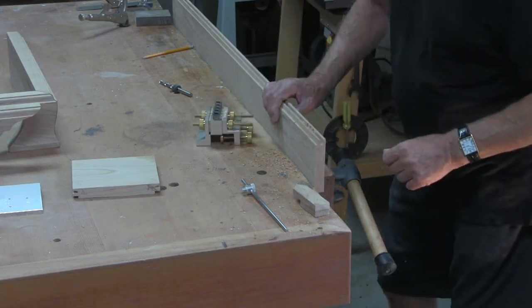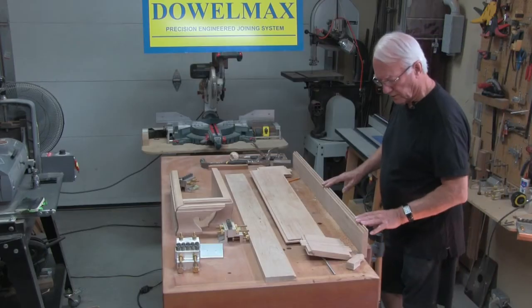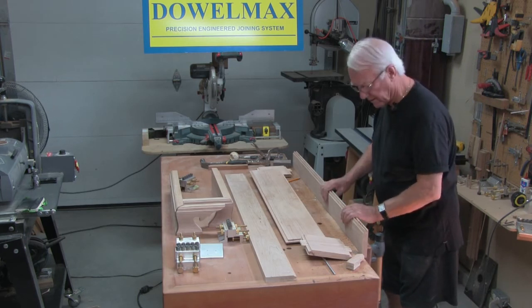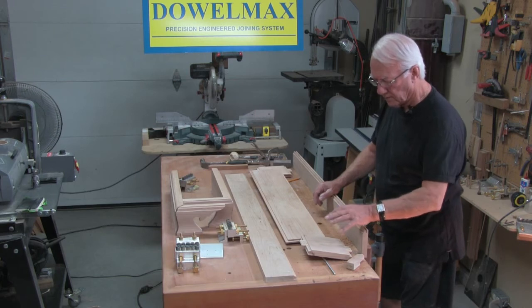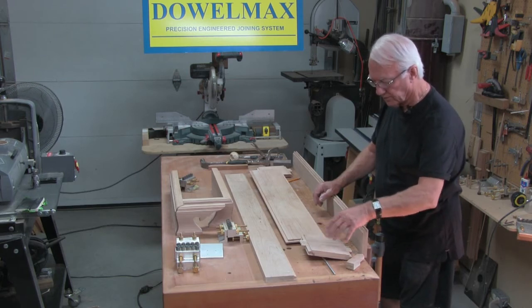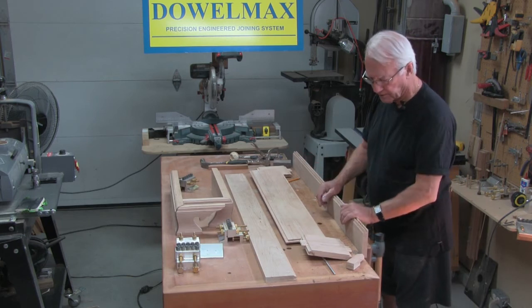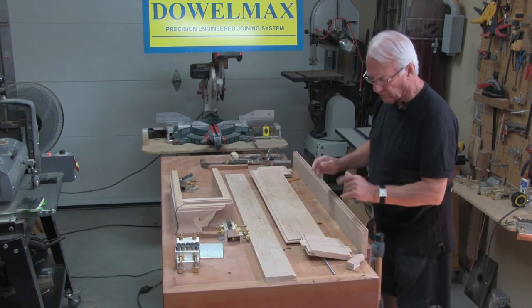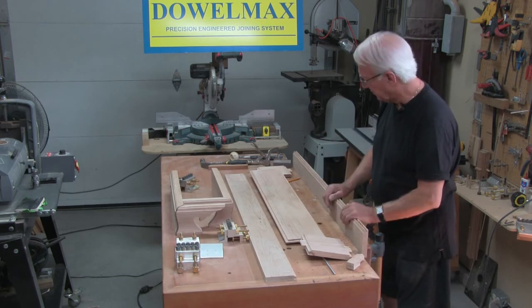And that's it complete. We're now going to dry fit the raised panel assembly. As I said before, when you're dry fitting something never use all the dowels — just use 50% or so, because if that works it will all work. If you install them all, you may not get it apart again.